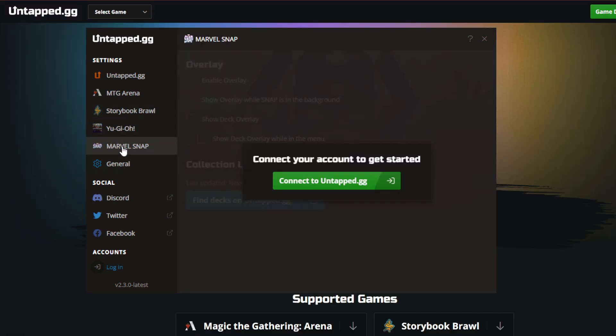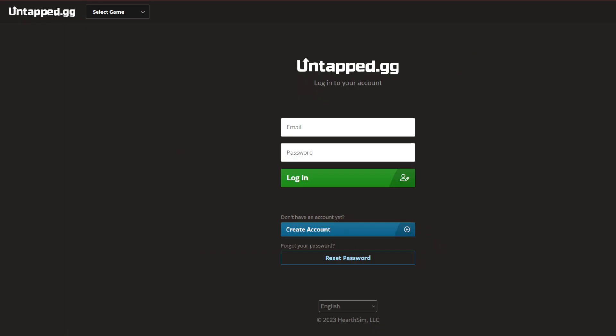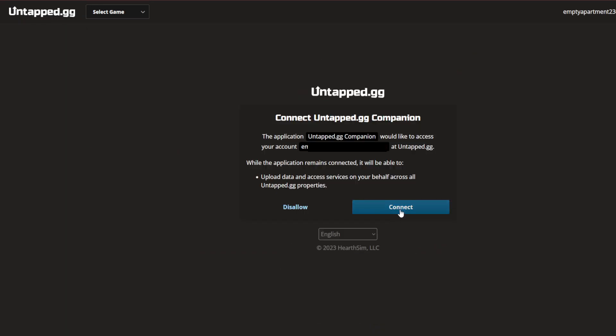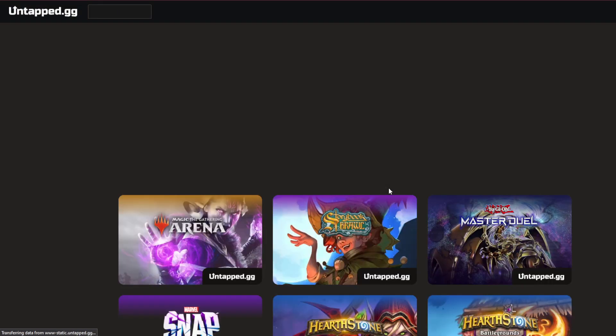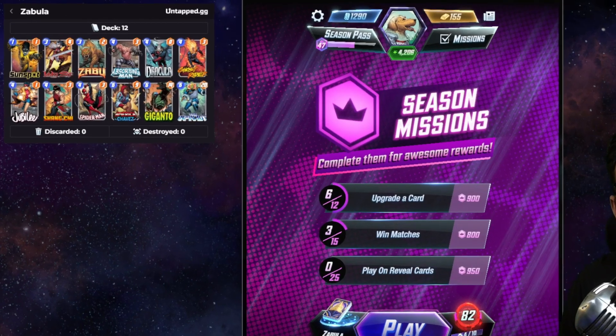Go ahead and just click on Marvel Snap on the left-hand side. You'll be asked to connect to the website, so yes, you will have to create a login if you don't have one yet — that doesn't take very long at all. Once you set up a login, you're pretty much good to go, and when you go full screen, you'll see it right there.